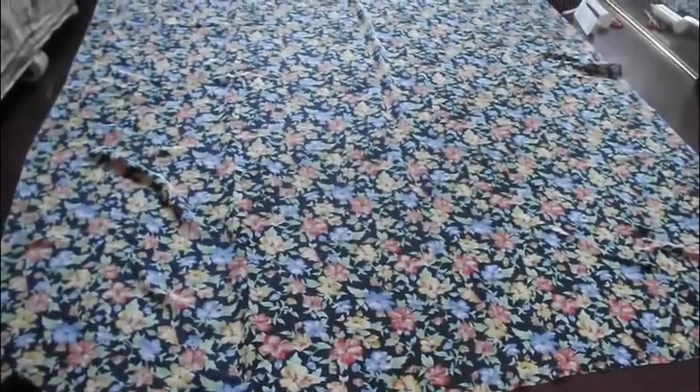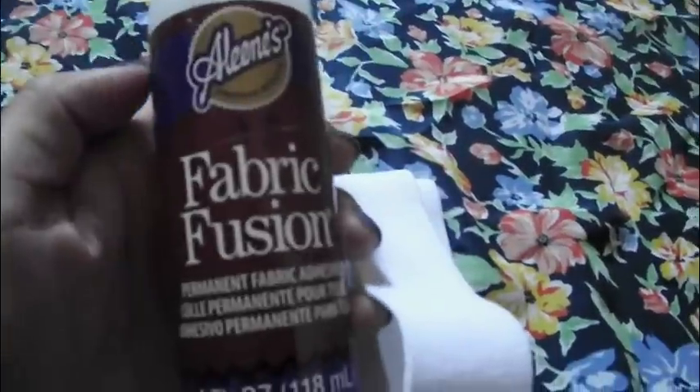The first thing you need is a couple yards of fabric. Next you need some scissors, a safety pin, some elastic, and fabric glue.